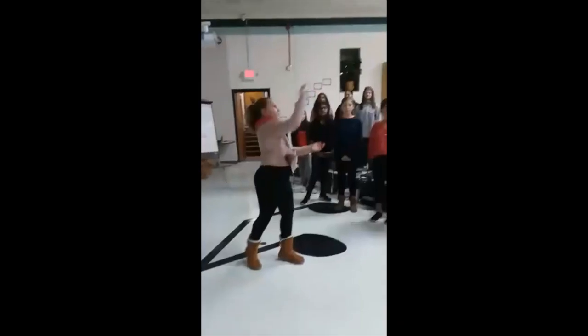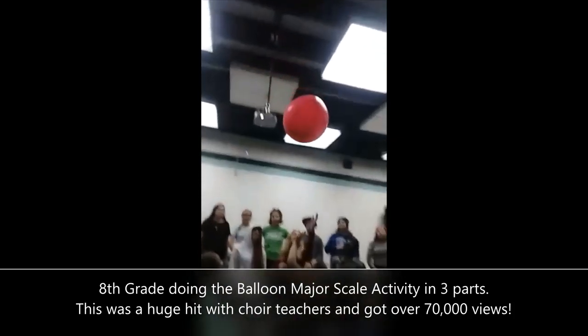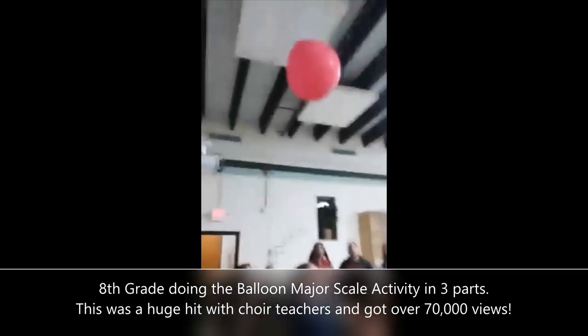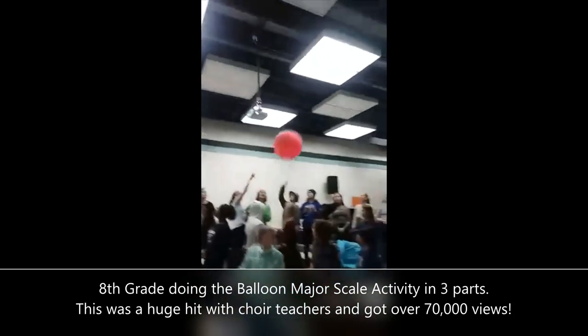Recently our choirs put up a video of them performing the major scale in a three-part round with a gigantic balloon. This video has kind of gone semi-viral, I guess, with over 70,000 views. It's been really exciting for us, especially for my kids who now think they're famous. It's been really great getting all the questions from choir directors everywhere, so I wanted to make this instructional video to demonstrate how it can be done in your choirs.